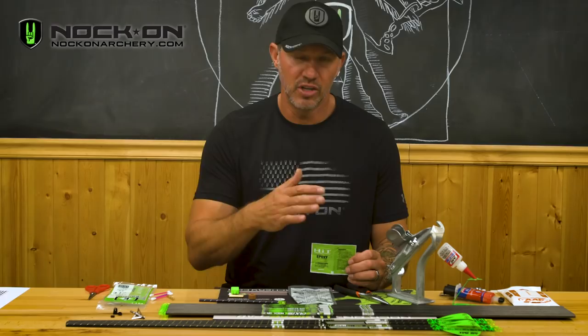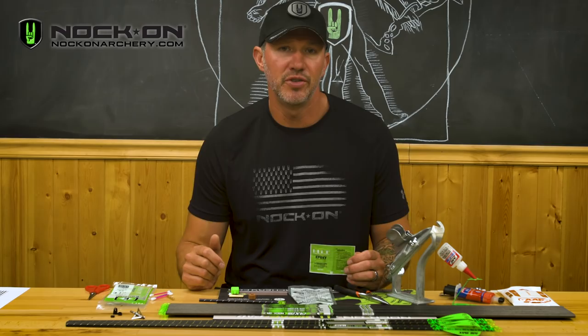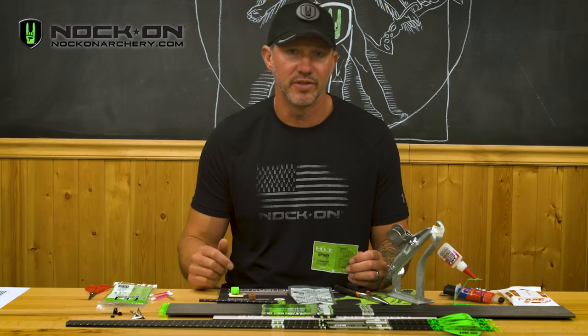If you want to know how to properly fletch the arrows, just go to the Knock on Archer YouTube channel and search for John Dudley how to properly fletch arrows, and you'll be able to find several different videos showing you exactly how to do that.